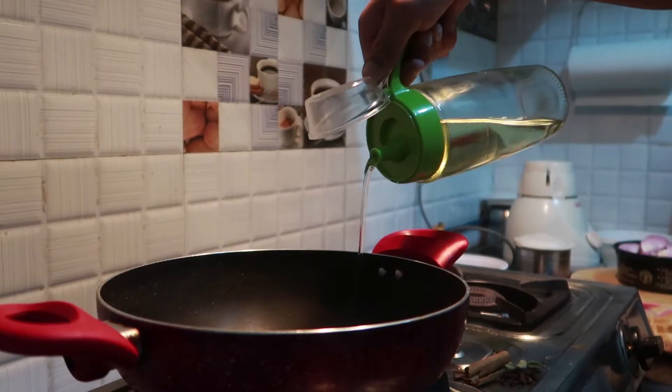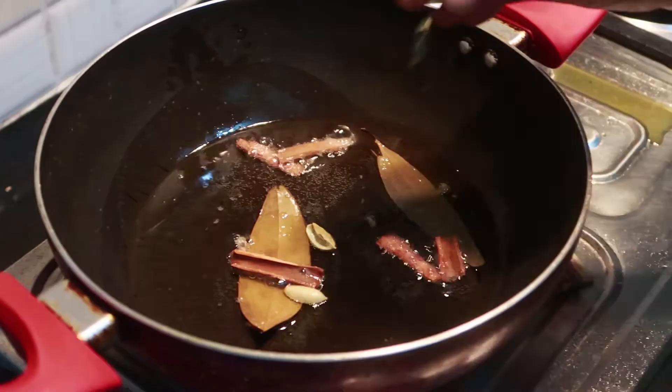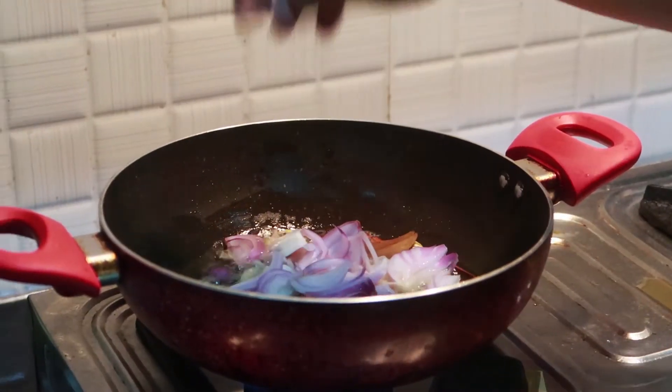We'll let it sit in a little bit. Get the whole tortilla and the egg. Add to the flour and mix in a little bit.